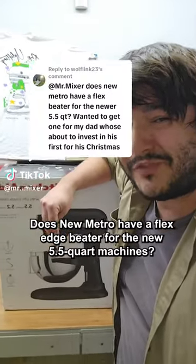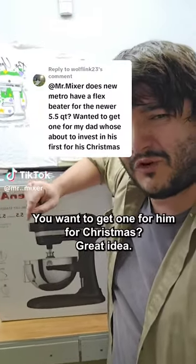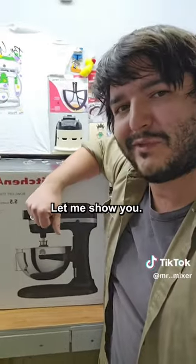Does New Metro have a Flex Edge beater for the new five and a half quart machines? You want to get one for them for Christmas? Great idea. Let me show you.